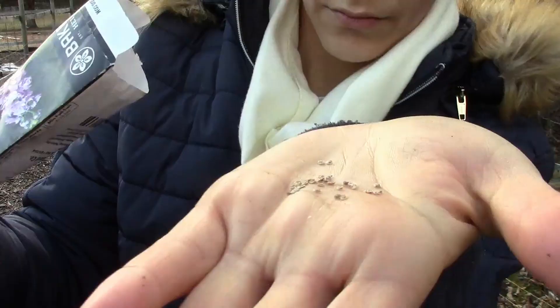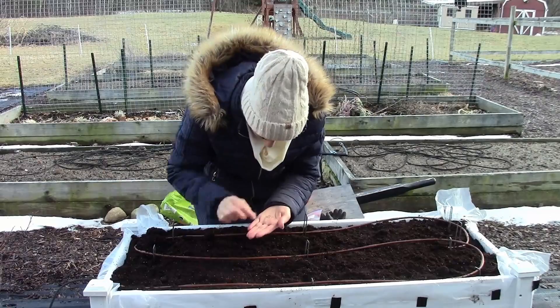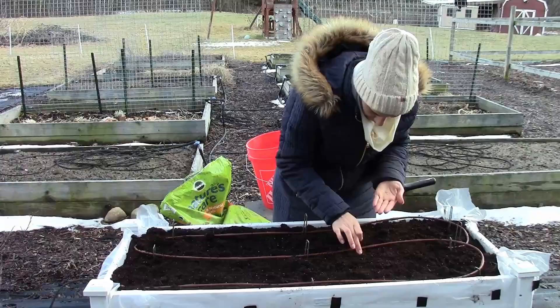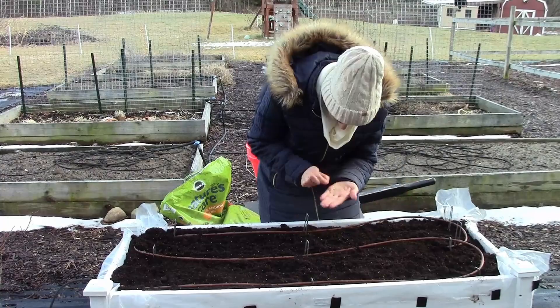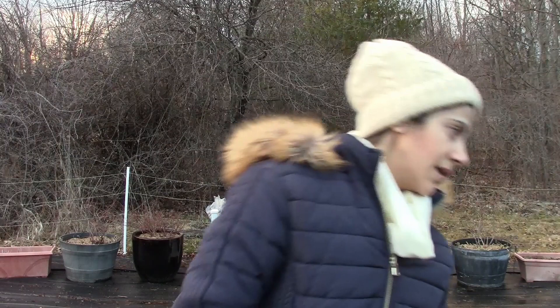I bought the stock seeds from Baker Creek about a month ago. I did a whole seed haul on that and I'll leave a link in the description box below. On Baker Creek seed packets they have the seed depth, time to germinate, maturity date, spacing, and all the information you need right on the side. The seed packet also indicated it needs a cold period in order to germinate.